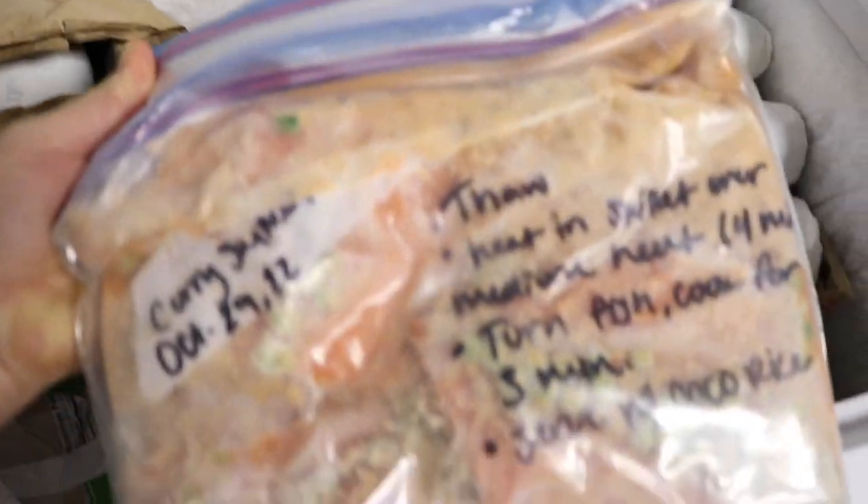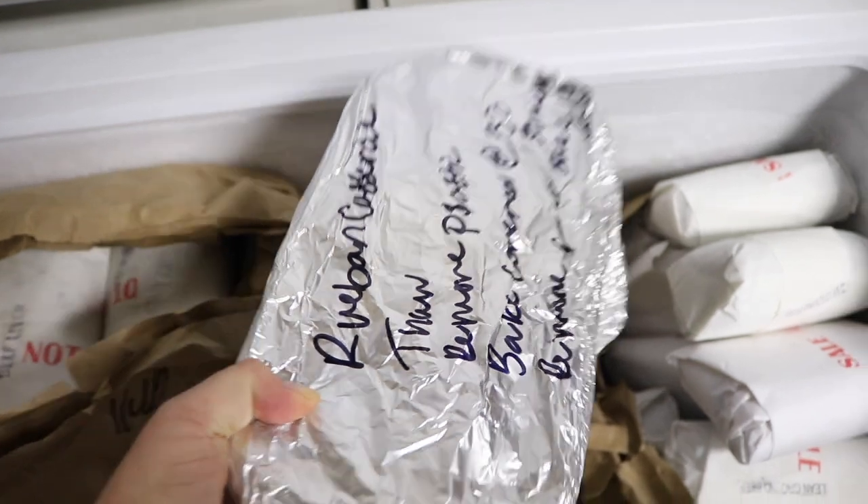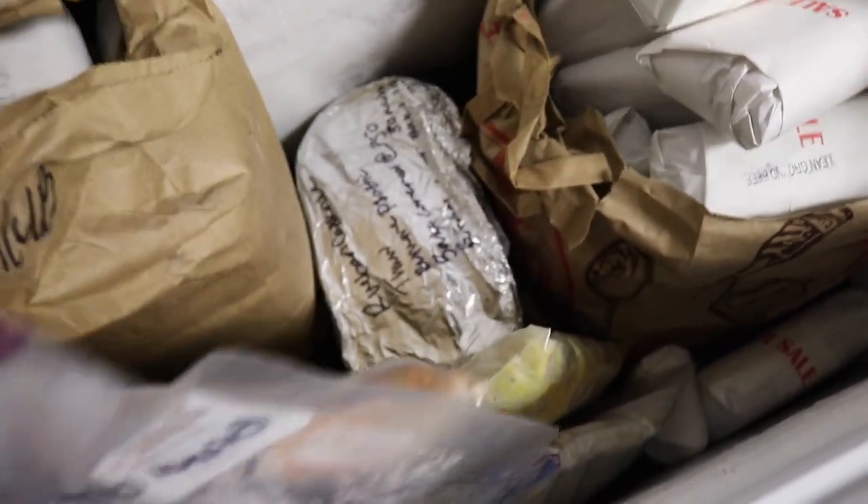My very last meal planning on a budget tip is to make double batches of things. Most of these tips all revolve around not having to go to the grocery store very often. If you can have a freezer stocked with soup or a casserole made in advance, that's going to prevent you from having to go to the store every single week — or multiple times a week — because you already have what you need on hand. The whole idea of meal planning on a budget is going to the store less. Whenever you can, make a double batch — whether it's soup or a chicken pot pie — so you can pull it out of the freezer for an easy meal and not have to go to the store.